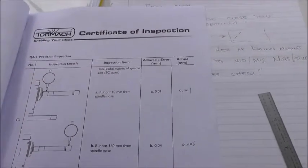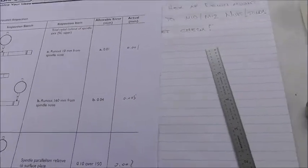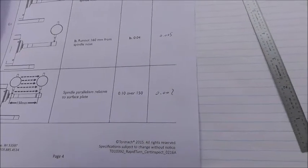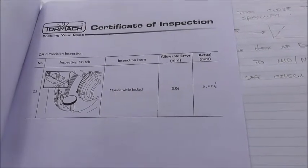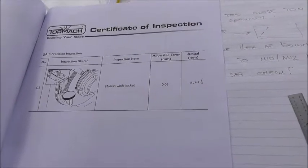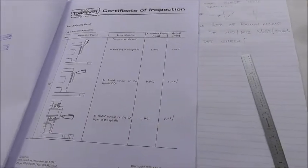Run out ten millimeters from the spindle nose is allowed to be a hundredth and the actual measurement is one micron. At six inches, or 160 millimeters out, it's allowed to be four hundredths and it's measured at five microns. The spindle parallelism relative to the surface plate is allowed to be 0.1 over six inches — 150 millimeters — and it's measured at one micron. The key accuracy motion while locked is allowed to be six hundredths and they've got six microns. Most of those errors are about one tenth of the allowed amount, so I should do some checks now and see whether they really are, because that is remarkably good.